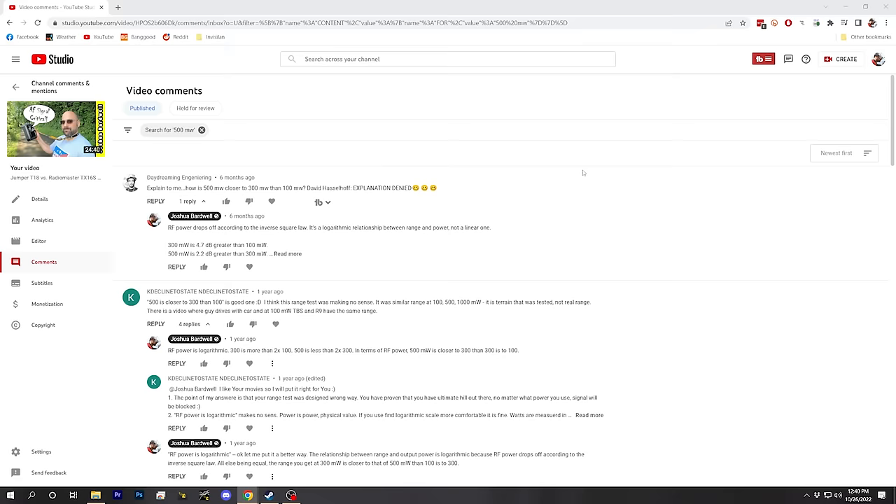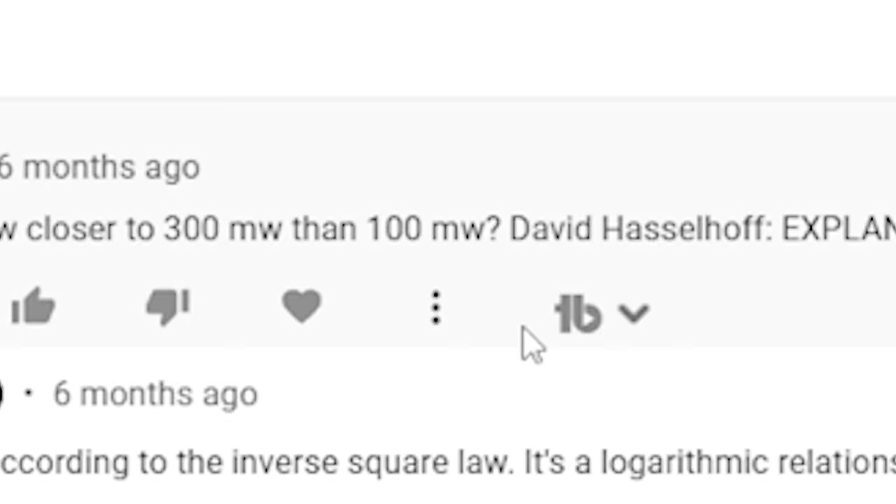I've never been accused of being great at math, but I do know basic addition and subtraction. That's why it was really confusing to people when I said in my review of the Jumper T18 that 500 milliwatts is closer to 300 milliwatts than 100 milliwatts. Seems pretty dumb, right? 500 minus 300 is 200, and 300 minus 100 is 200 — aren't they the exact same distance from each other? That's the topic we're going to explore in this video.